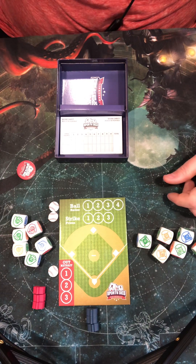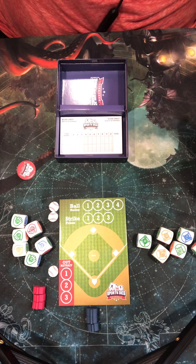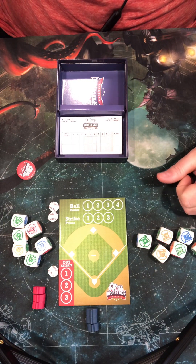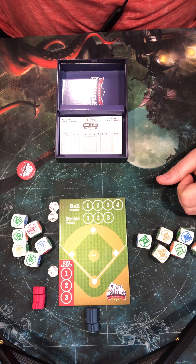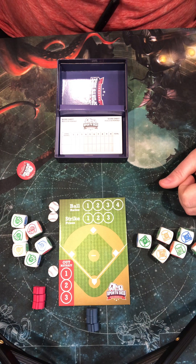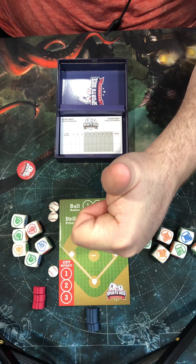Until next time, guys, Bronco with Bronco's Gaming World. Please like and subscribe to this video and check me out on my social media, Bronco's Gaming World, on Facebook and Twitter. Also, I stream Tuesdays, Wednesdays, and Thursdays over on Twitch at Bronco's Gaming World with some Fantasy Flight Games, Living Card Games, Arkham Horror, Lord of the Rings, and Marvel Champions. Until next time, guys, take care and have a great day.